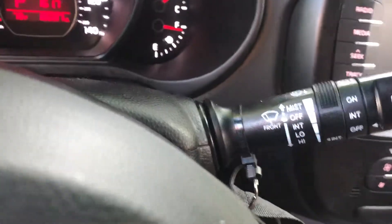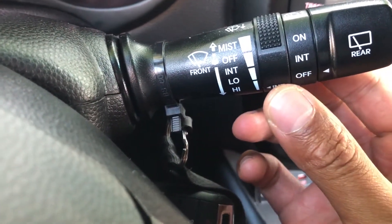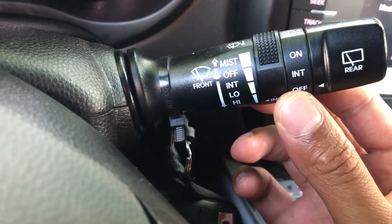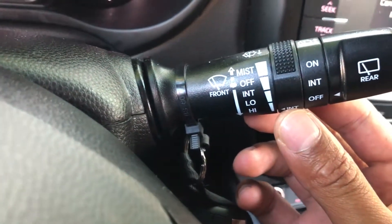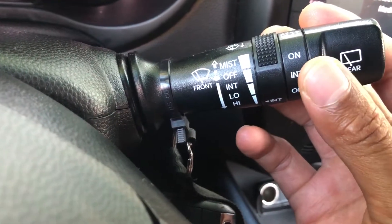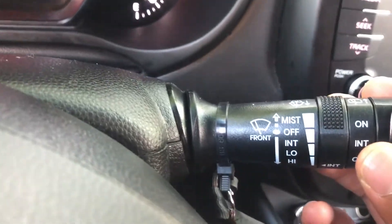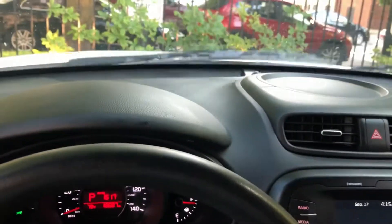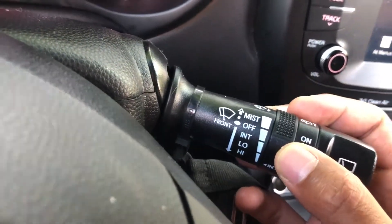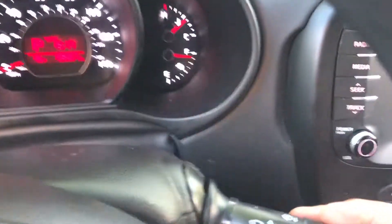I'm going to look through the steering wheel and there is this lever right here. To turn on the windshield wipers, all you're going to do is take this lever and pull down a little bit and it comes on intermittent. If you wanted to go faster, pull it down one more notch — it comes on a little bit faster. If you want to put it on high, put it all the way down and it is on high and the windshield wipers are wiping away.